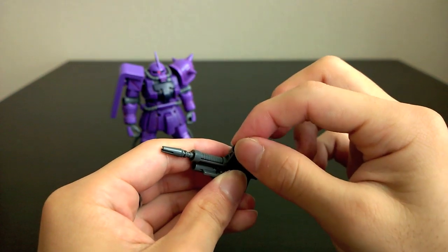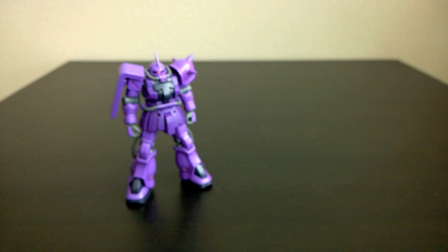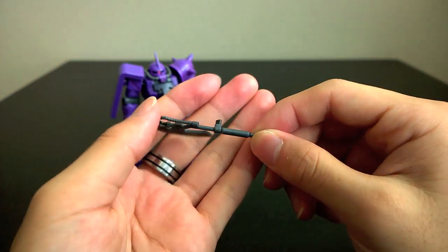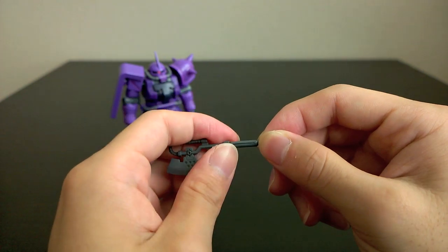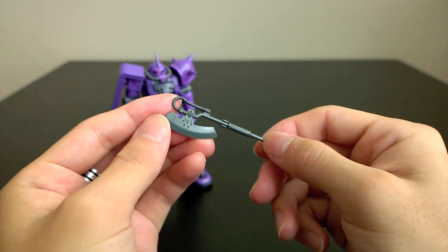The scope moves, and so does the handle. I have the heat hawk with a little clip that can come off. This clip goes into the side skirt, so you can hang it off with the mobile suit.